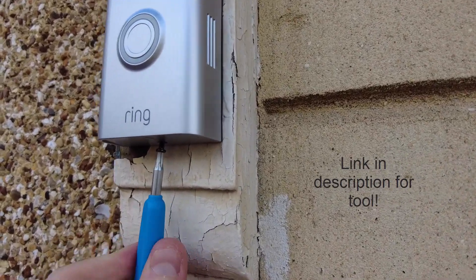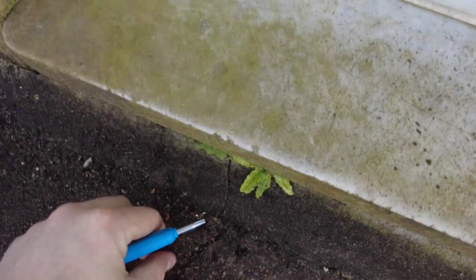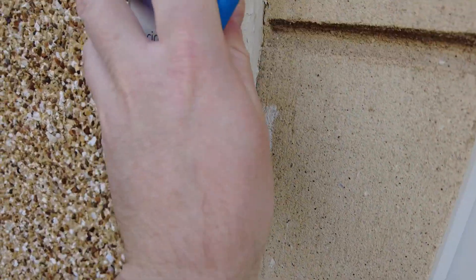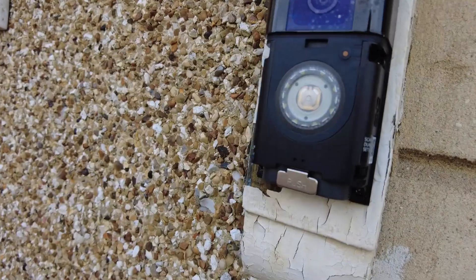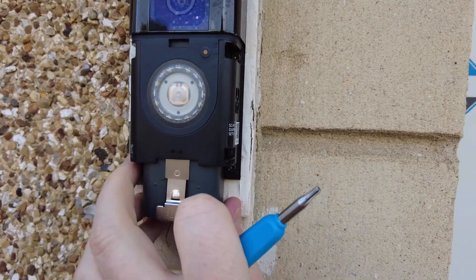Just unscrew that long screw. First of all, we need to take the housing off because this is an anti-theft mechanism. Don't drop it like I did — definitely have a plan for that. Once the screw is all the way out from the bottom, just pull up and that should come right off.